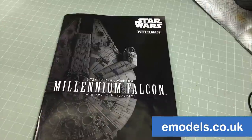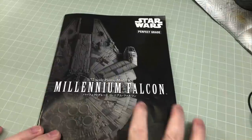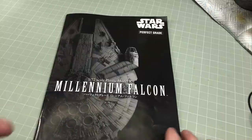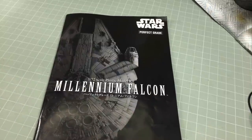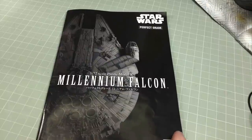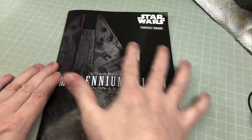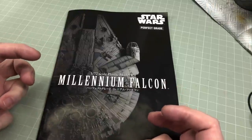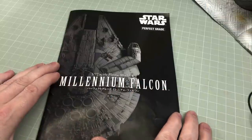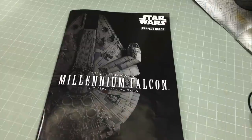Before we get going, let me explain the basic plan. In the last video I did an unboxing and kind of forgot to explain the plan. The basic plan is to build and paint this as best I can. It's a Bandai push-fit kit, so it's not a highly skilled build — everything will go together beautifully. It's wonderfully engineered and I don't expect many problems.